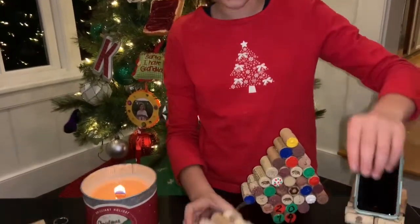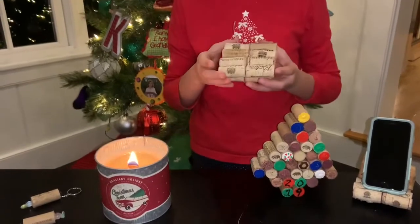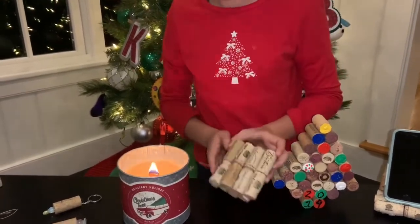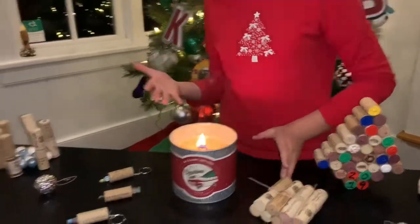We have some coasters that we both made out of wine corks and a piece of string and hot glue. We're going to pass the candle because we did not make that.